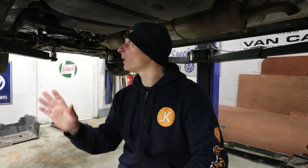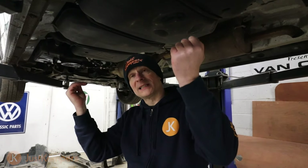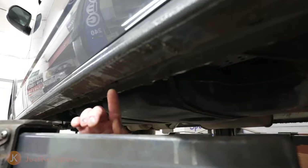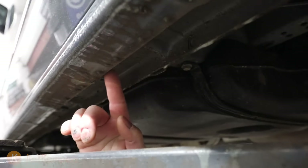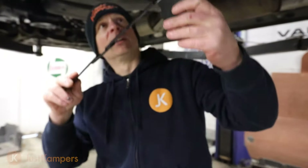We've removed all our plastic under trays — we've done that for filming purposes. When you're at home, all you need to do is remove the screws along the side and pull the plastic panels down just to gain access. We only need access to this part here, just underneath the seal and in between the box section. Let me show you where this bracket goes.